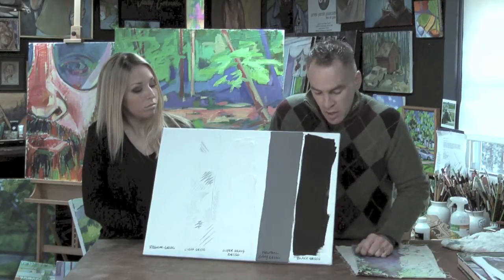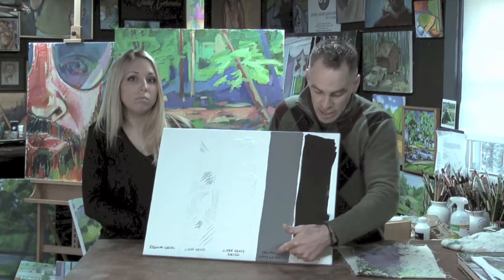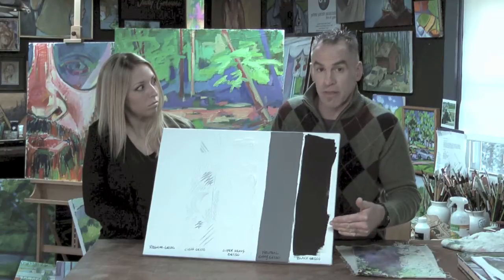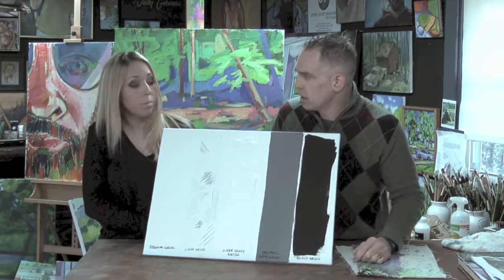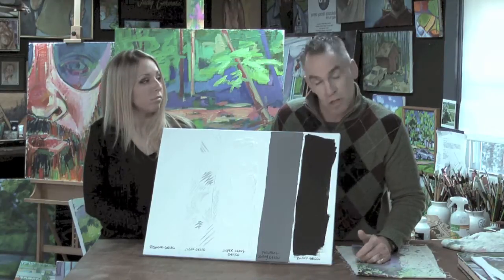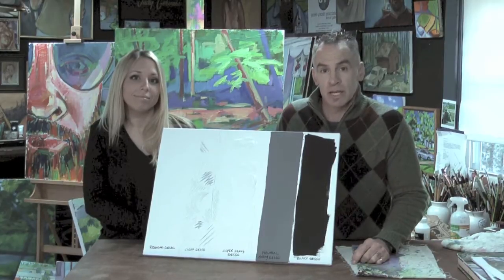The last two are great if you like to work on a darker ground — we've got a neutral gray Gesso and a black Gesso. What's really nice about these is this is just one coat, and they're really opaque with excellent coverage. So if you want to learn a little bit more about these, go to Liquitex.com and check out more about Liquitex Gessos.